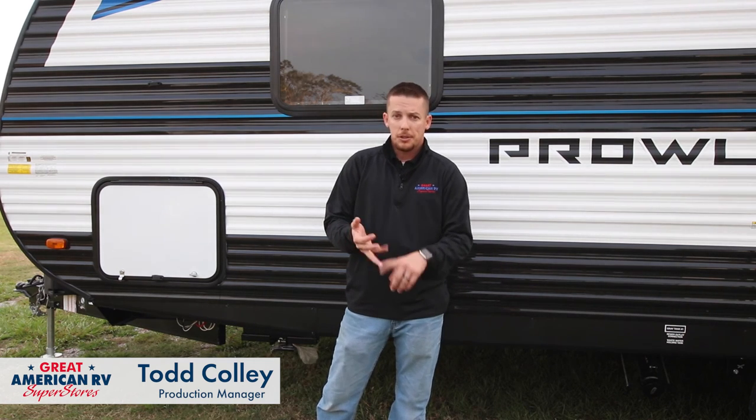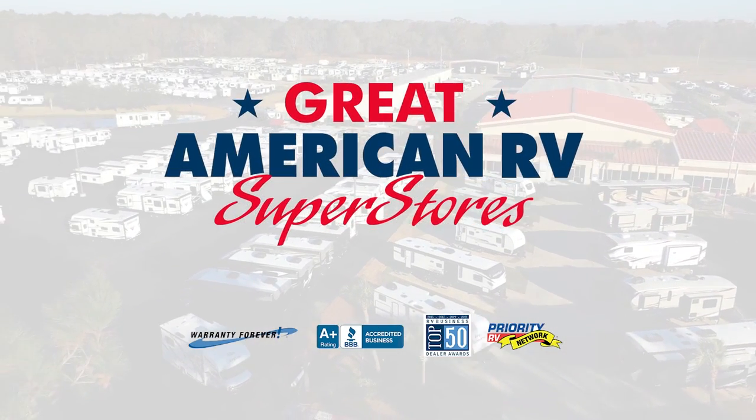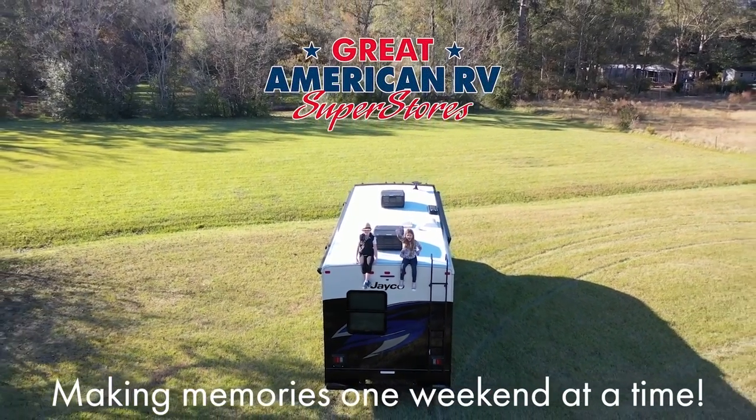I hope you learned something from this one. Thanks for watching — like, share, subscribe, do all those fun things on Facebook and YouTube, share it with all your friends so they'll learn too. Thanks for watching here at Great American RV Superstores, where we bring the how-to to you. Great American RV — making memories one weekend at a time.